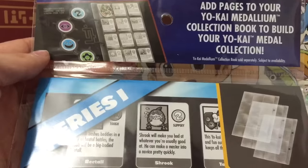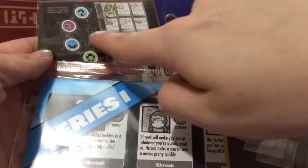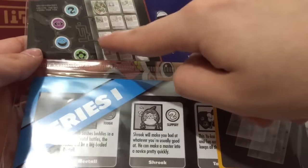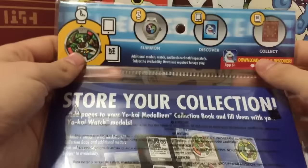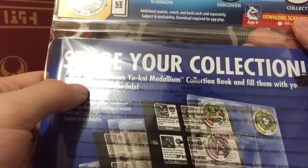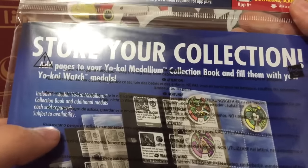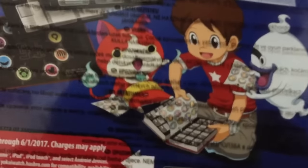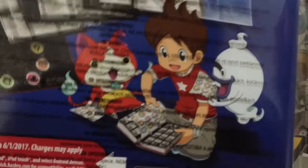Just to show off everything before I tear this apart — there's the top, it tells you to add the pages to the medallium. I don't know why it has this little picture in there, because you can't put the legend page like that, because it won't close if you have all those metals in there. But on the back, it tells you how to use, discover, collect, all that stuff — store your collection, add Yo-Kai Watch Medallium Collection Books, fill them with your Yo-Kai Watch, blah blah blah. I just love this picture of Nate and Jibanyan and Whisper just playing with the Yo-Kai Watch metals. That's just really cute to me for some reason.